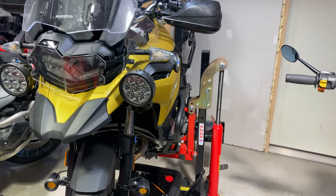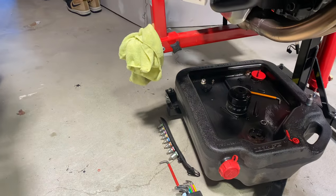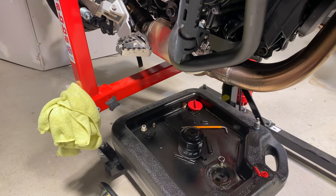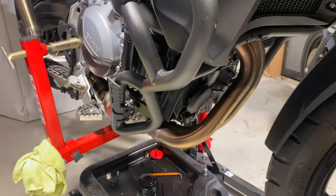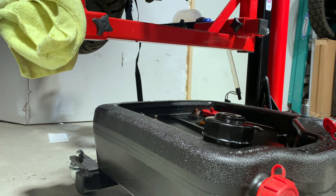Hey everyone, it's Adam here. This isn't an oil change video — there's already one on the channel where I do the oil change on the F750 — but I wanted to talk about a little project that someone came up with on Adventure Rider and share that with you. Let me find it here. Probably should have done that before I started the video. Okay, found it.